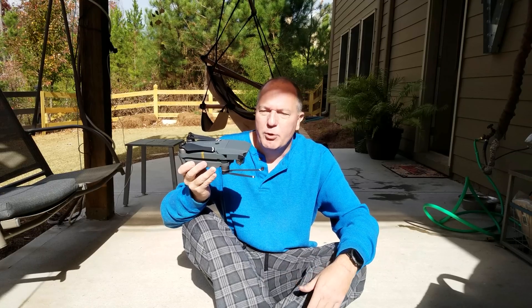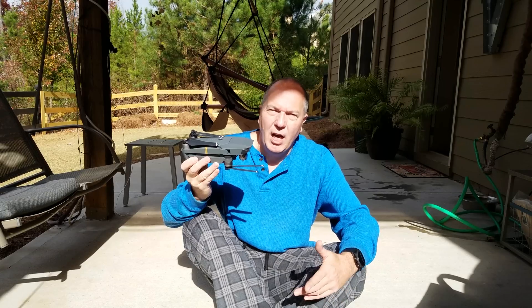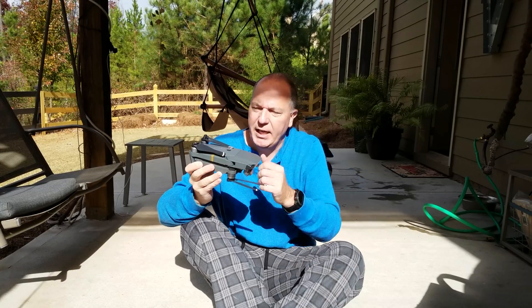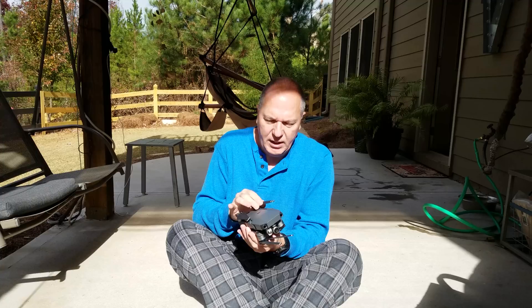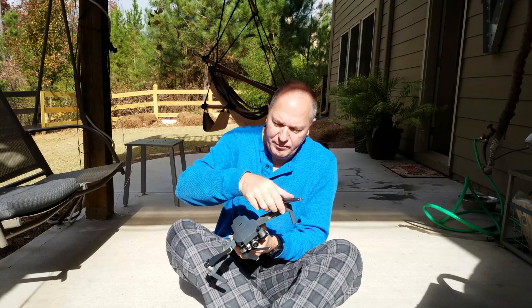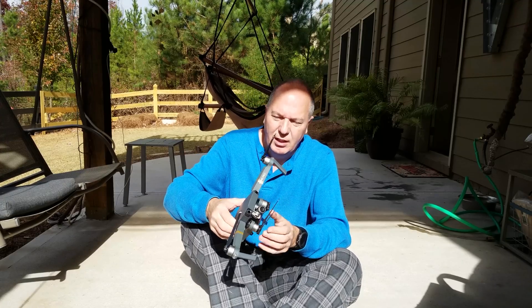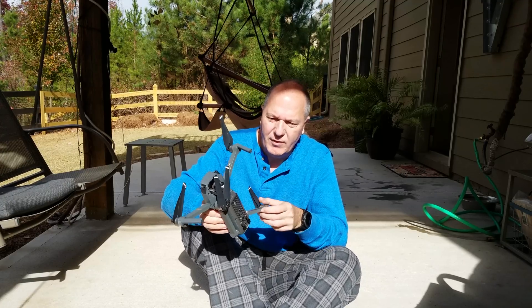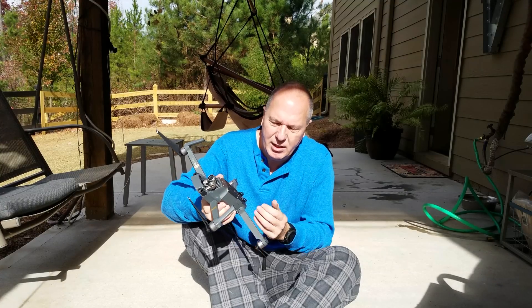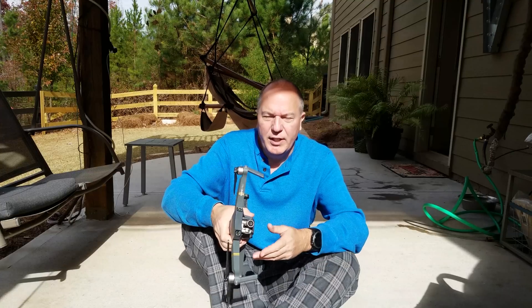But one thing I noticed, and I'm sure that other Mavic Pro users can attest to this, is that it runs pretty hot. And it makes sense, right? You've got a lot of electronics in a very, very small package. And with all the functionality built in — your GPS, your sensors, and so on — there is just a lot of electronics in a small space. As a result, it generates a lot of heat. So the thing gets pretty hot.